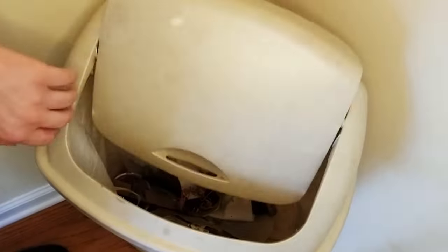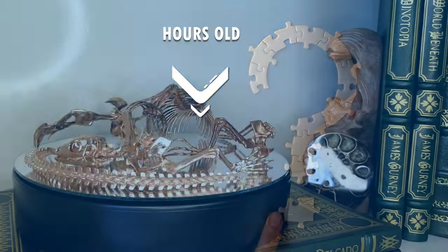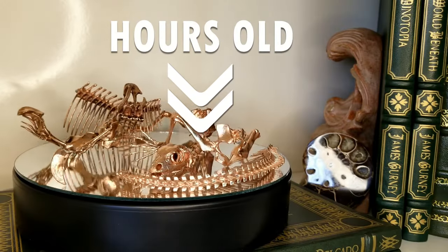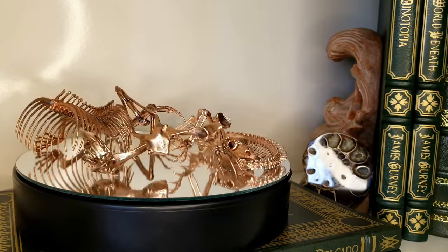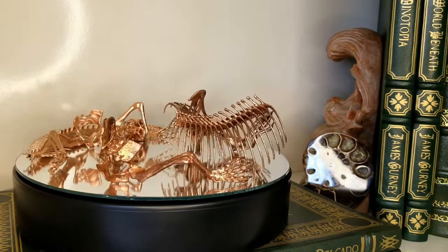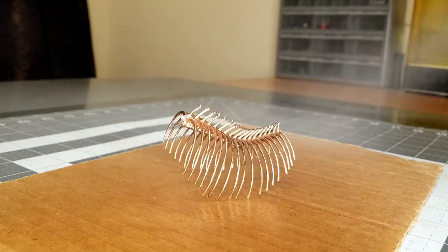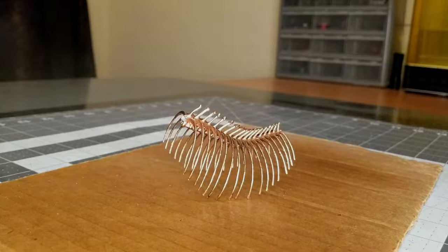Breaking the project up did introduce one new challenge, though. Freshly plated copper is bright and shiny, but it tarnishes rapidly, so I worried that the segments might end up different colors from one another. To solve this, I let each section tarnish for 72 hours, then sealed it with a clear coat to prevent any further oxidizing.